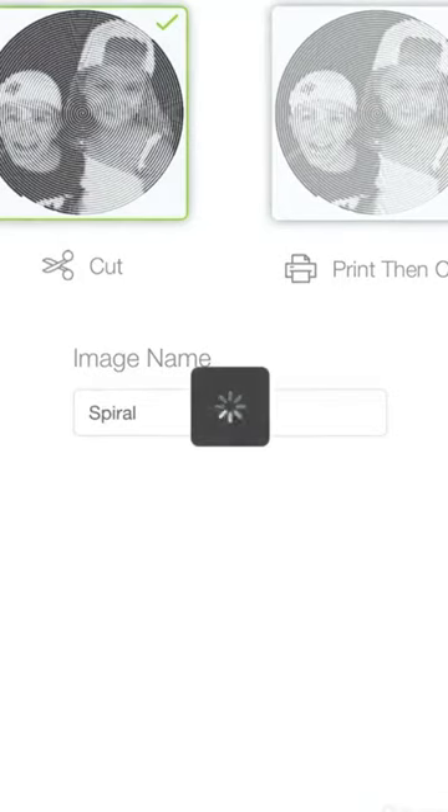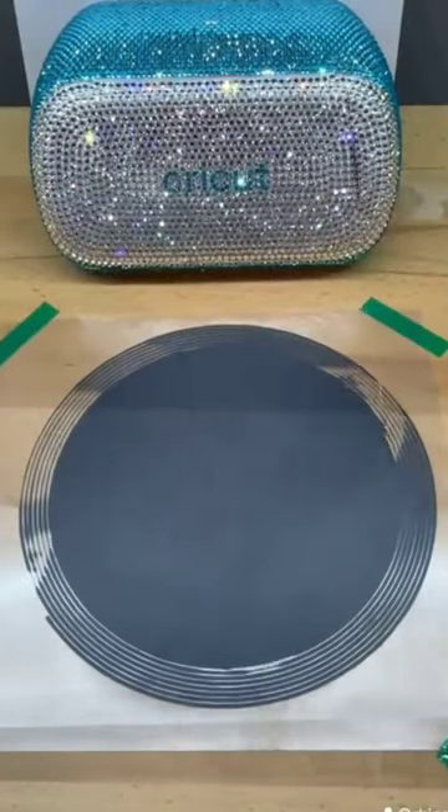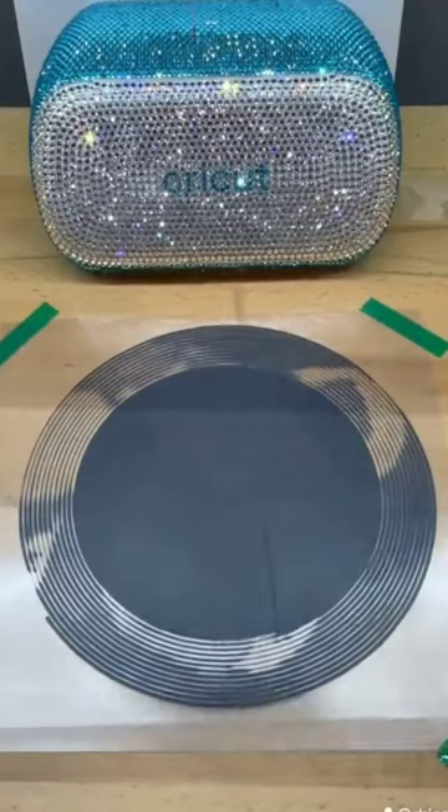I'm going to actually mirror or reverse the design because I'm using heat transfer vinyl. Size it to the t-shirt size that I want. Once I've cut it on my Cricut, I'm going to weed the vinyl out.